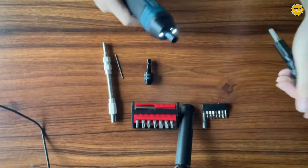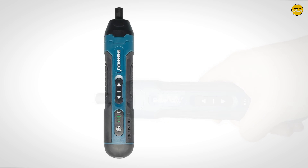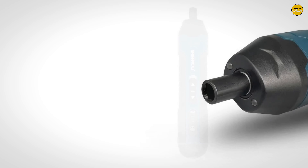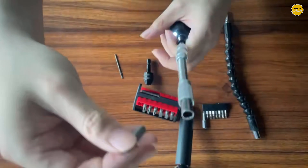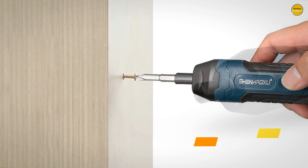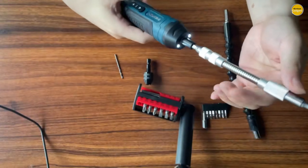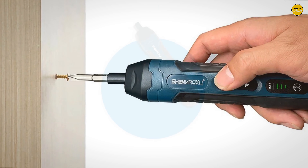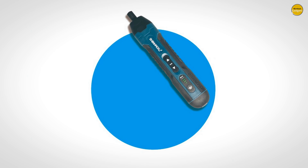The Shenhoxa Cordless Screwdriver is easy to use. Simply rotate the tail power torque adjustment switch to select your desired torque. Forward and reverse operation means you can drive screws in or out with just the push of a button. If you're working in low light conditions, this tool features a double LED light that illuminates dark work areas, ensuring you can always see what you're doing. The anti-slip handle is crafted for comfort and grip, making it easy to hold even during extended use, reducing fatigue so you can keep working without interruption.